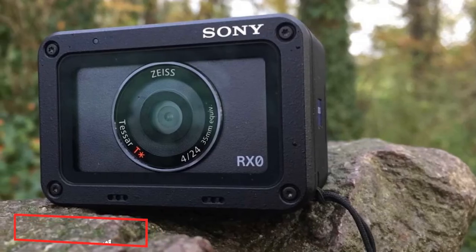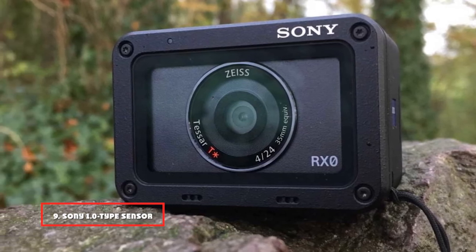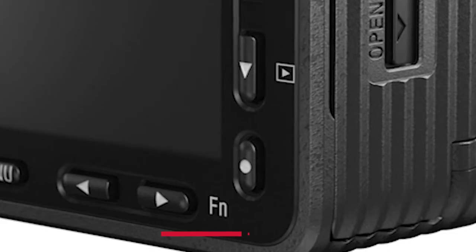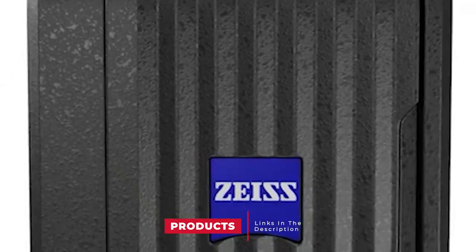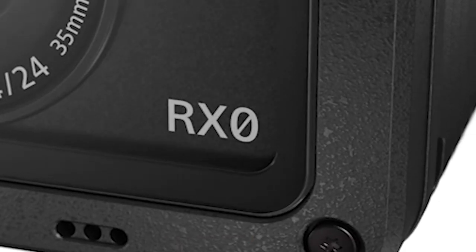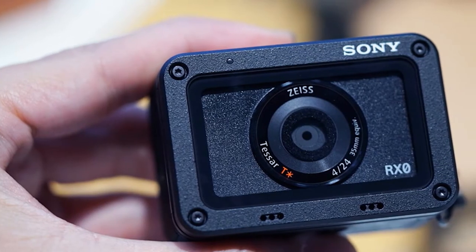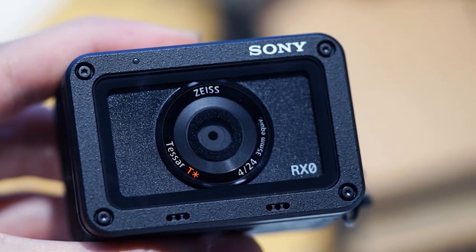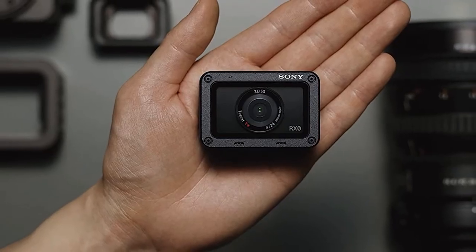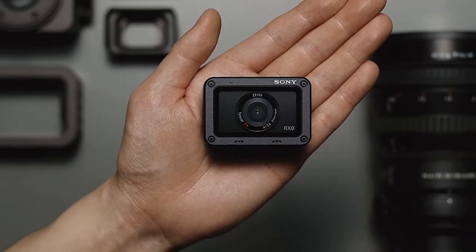Next at number 9, the Sony RX0 — a 1.0-type sensor ultra compact camera. It is a super compact, shockproof, and waterproof digital camera for travelers and videographers. You can use it to record 4K UHD videos and get footage in RAW format. All ports and a microSD card slot are located on the left of the display and are closed with a tight-fitting lid with a rubberized outline, protecting the device from moisture.